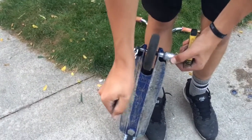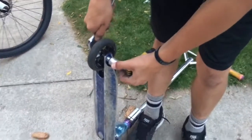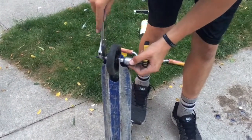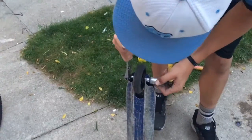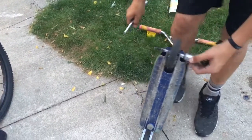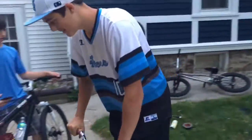Look at these allen keys - they look so beautiful right now. Gotta tighten that. Shout out to pegs on scooters - it's the weirdest thing because they're like little stubs on the axles. The stolen nano pegs for bicycles - you can't really do anything with pegs besides feeble and 50-50. That was pretty tight - see how I dialed that real quick.